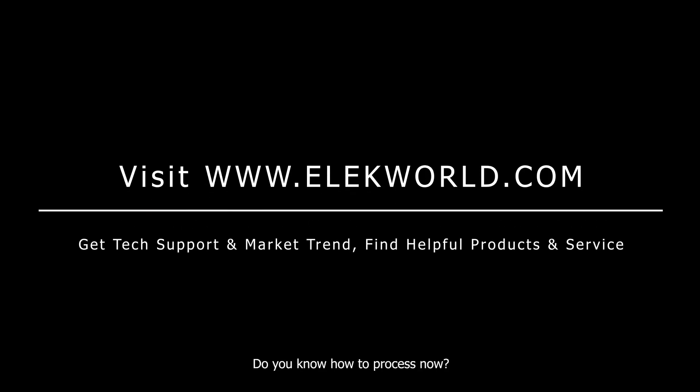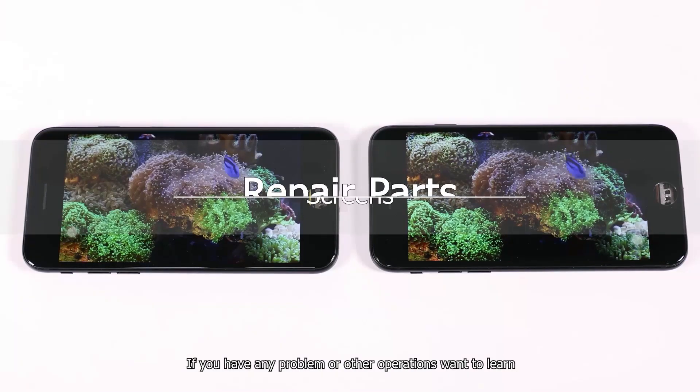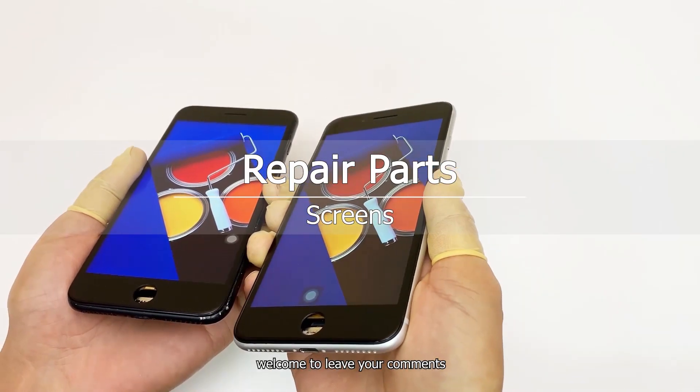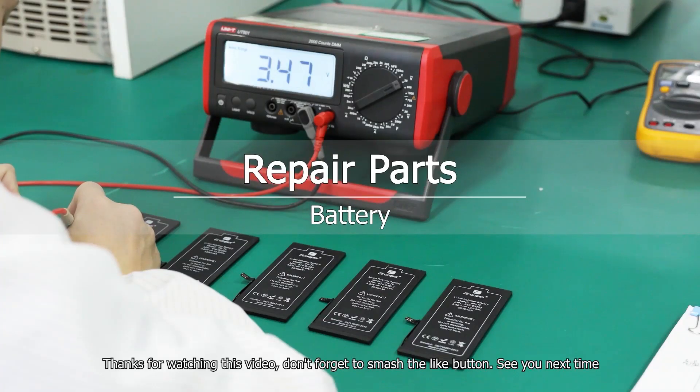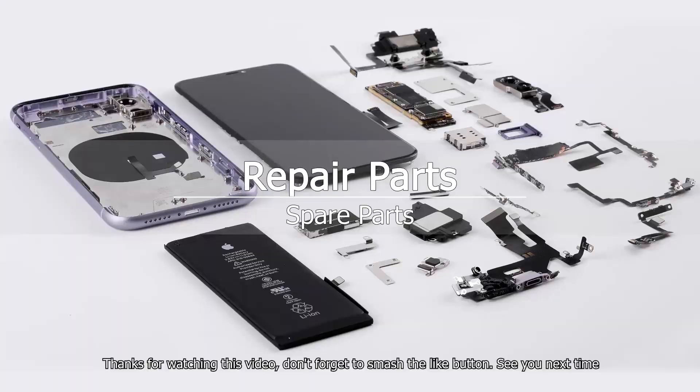Do you know how to do this process now? If you have any problems or other operations you want to learn, welcome to leave your comments. Thanks for watching this video. Don't forget to smash the like button. See you next time.